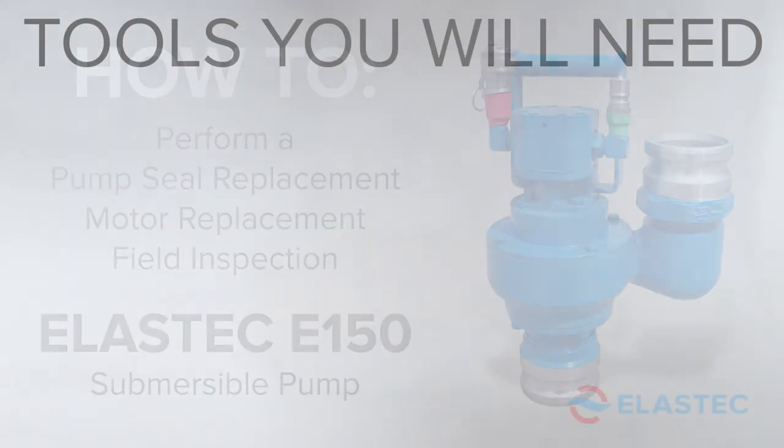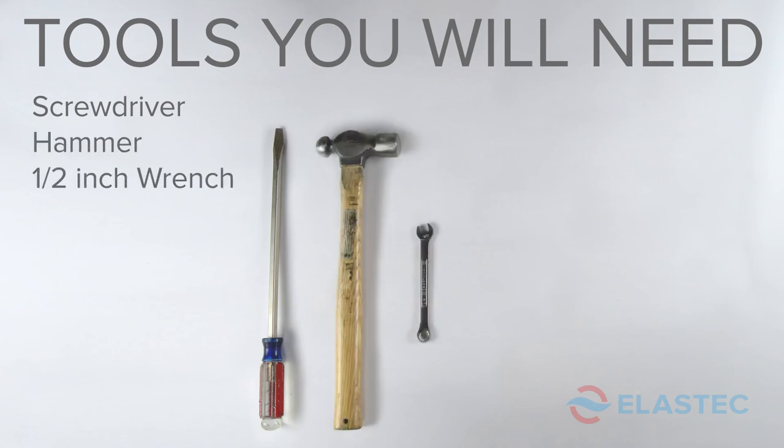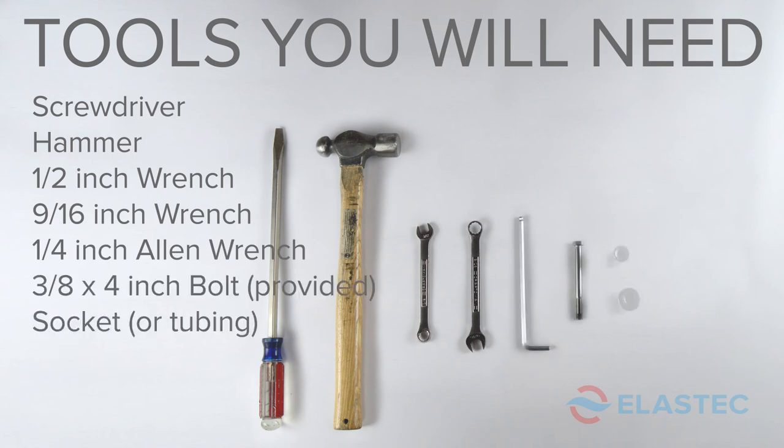Here are the tools you will need: a screwdriver, hammer, half-inch wrench, nine-sixteenths inch wrench, quarter-inch Allen wrench, a three-eighths by four-inch bolt, sockets, an oil seal, and a marker.